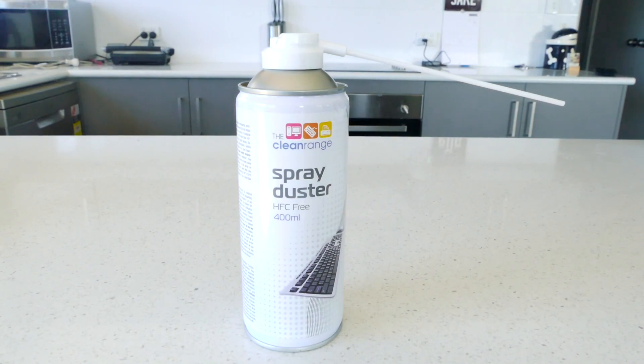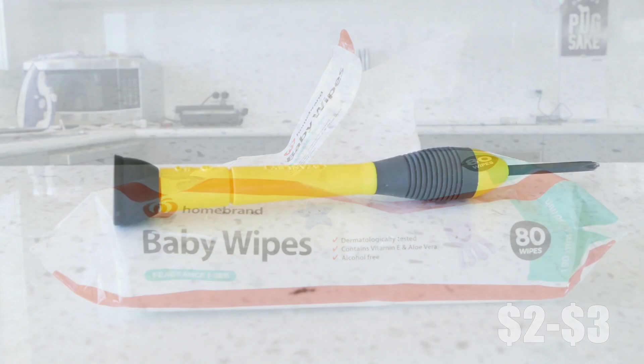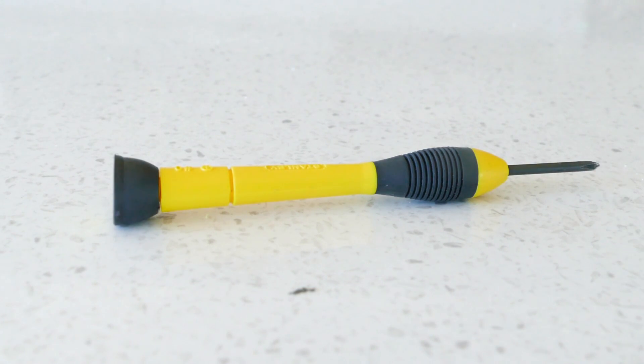For this job you need a can of compressed air that can be picked up at Officeworks for about ten bucks. Next you'll need some alcohol or baby wipes which you can get from supermarkets for two to three dollars for a large packet. You also need a small sized Phillips head screwdriver which hopefully all households should have.